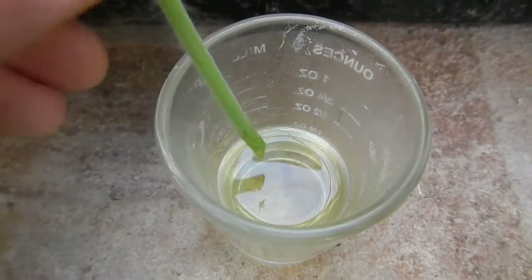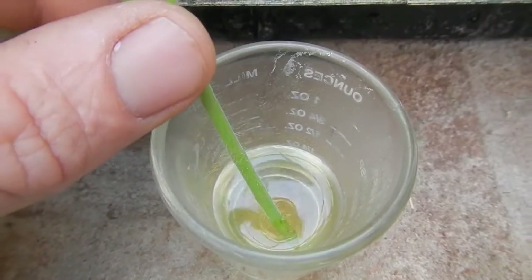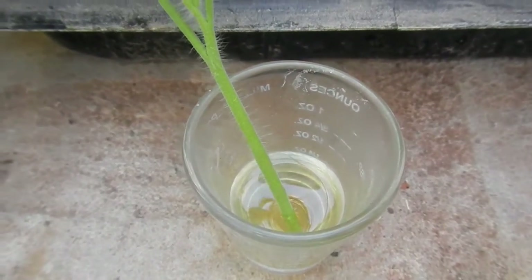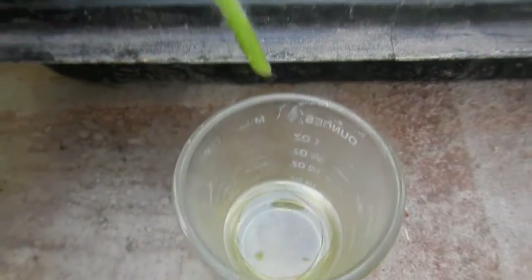Here is your Clonex solution — just put it in a shot glass, or this measuring glass here. Dip the cutting in the solution and allow that fresh cut to absorb the rooting hormone.